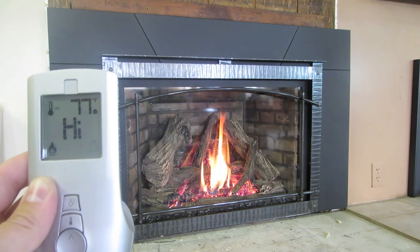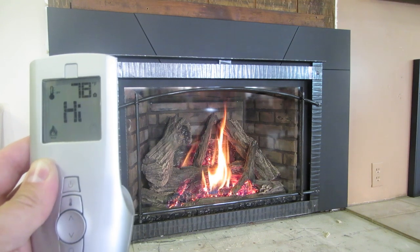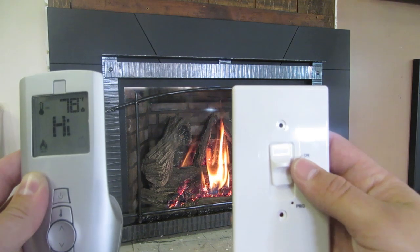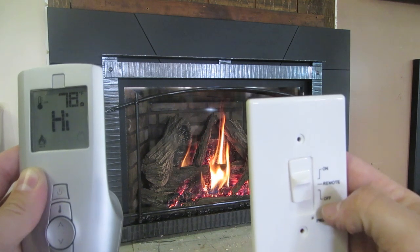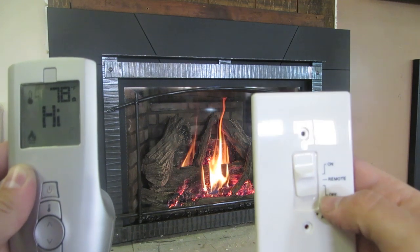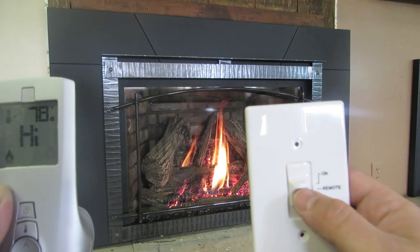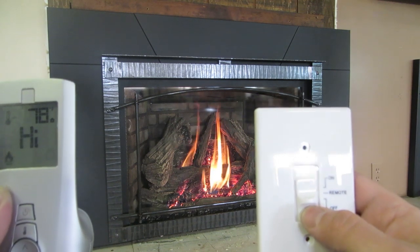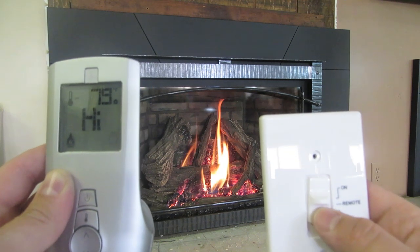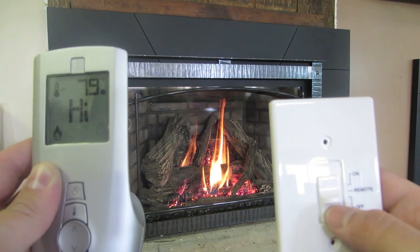First, we'll show you how to set it up. You're going to get the transmitter, which is this, and then you're also going to get a receiver. This is the cover plate for the receiver — you can mount this receiver outside of the fireplace. This is a wall plate for the receiver, so it has 'on,' 'remote,' and 'off.' Not only do you get to use the remote function, but you also have a receiver wall switch, so if you don't have a remote, you can still use this function.